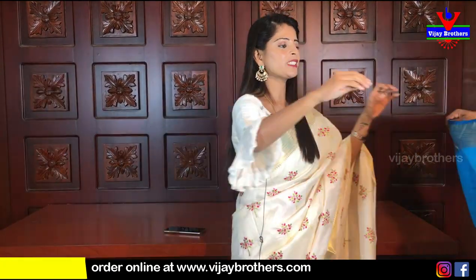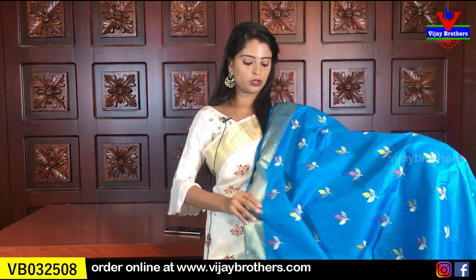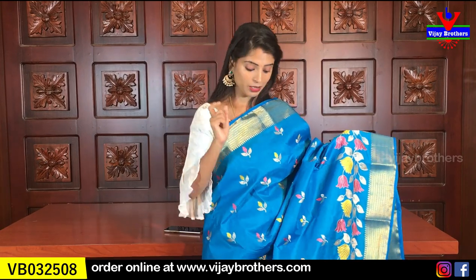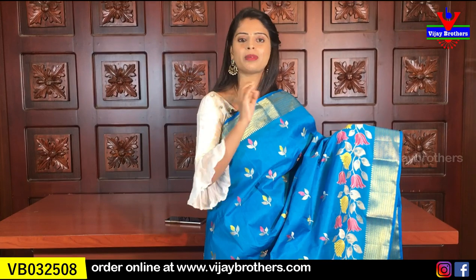If you are watching my channel today, subscribe — there are notifications every day, so subscribe and click the bell icon. Looking at the next colour — it's a beautiful blue colour, rinse-o blue, a very good shade. The same borders — there is no difference.